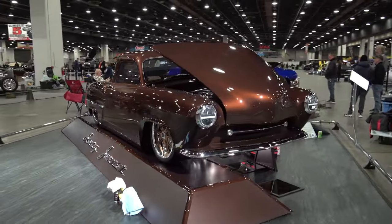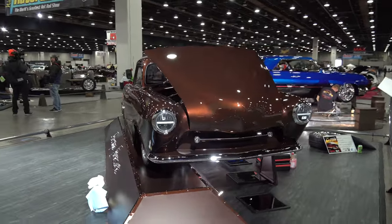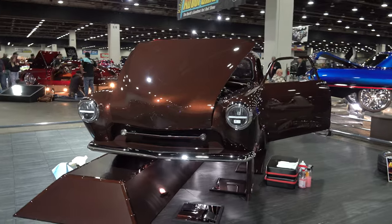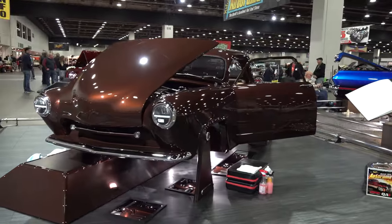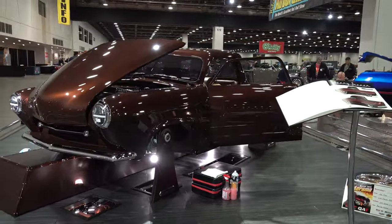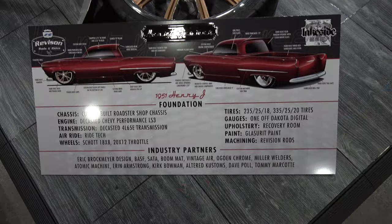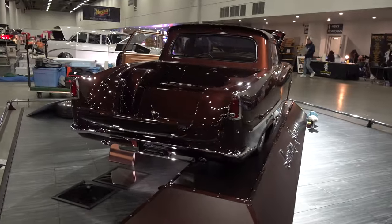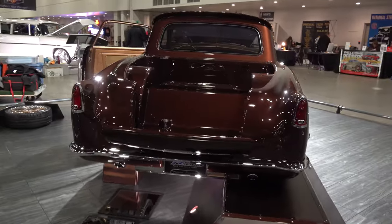It turned out cool - it takes a second to soak in, but after it does you start looking at all the detail. It started out as a '51 Henry J - I don't know their models exactly, but it looked like a slant back or a station wagon type of thing.